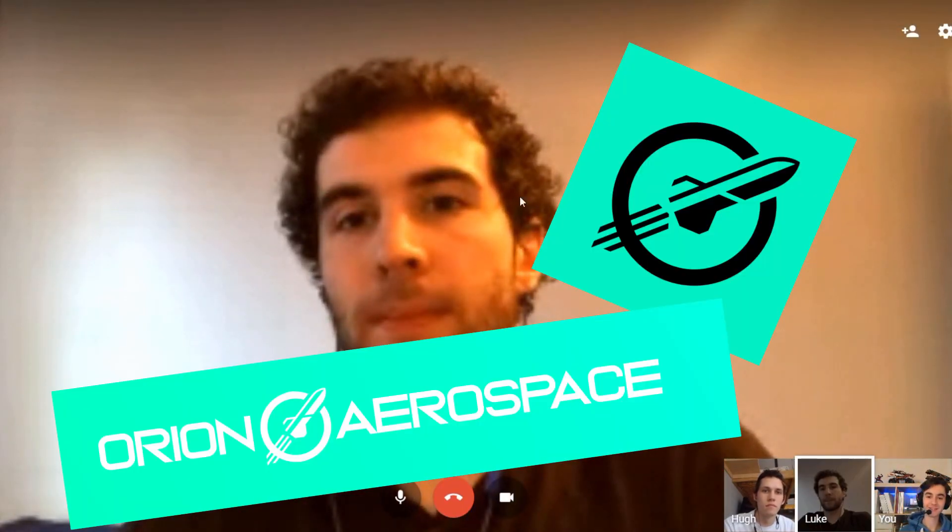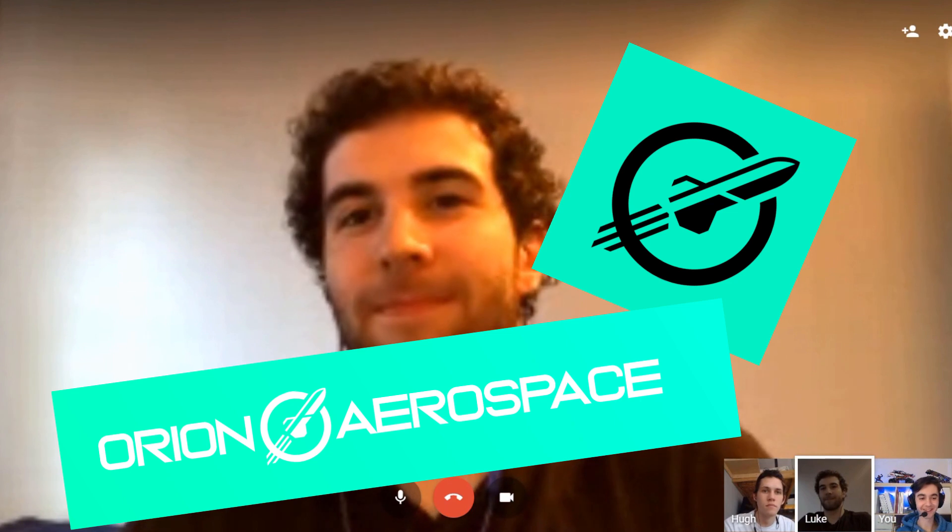We'll save it for the 10,000 subs. So thank you guys for 1000 subs. We thought this would be a good chance to give you guys an update — we've been promising one for a while. You may have noticed the new branding; we got a new logo and everything, so thanks to Luke for making a pretty sick new logo and freshening up the look.